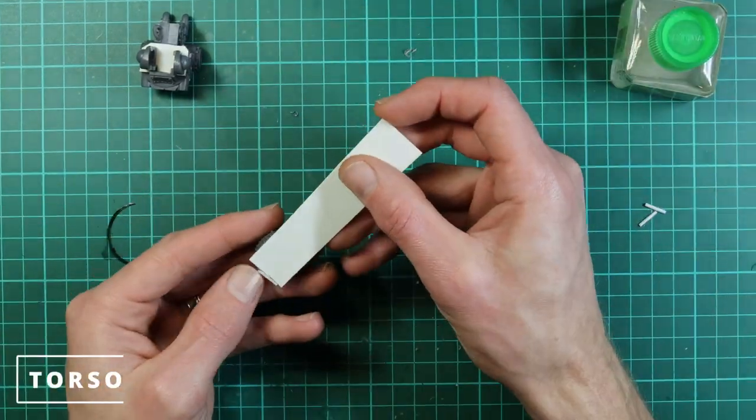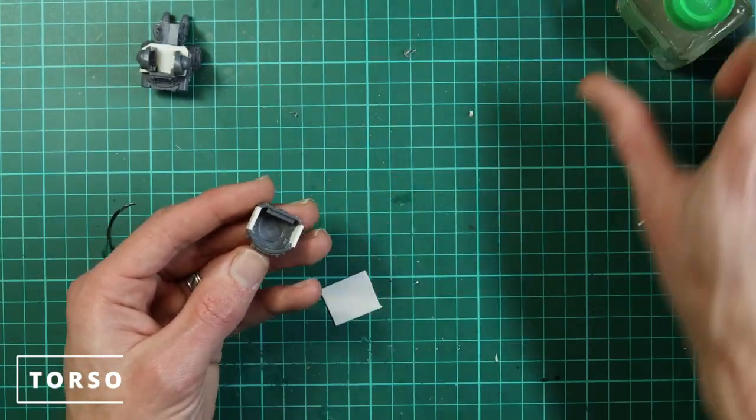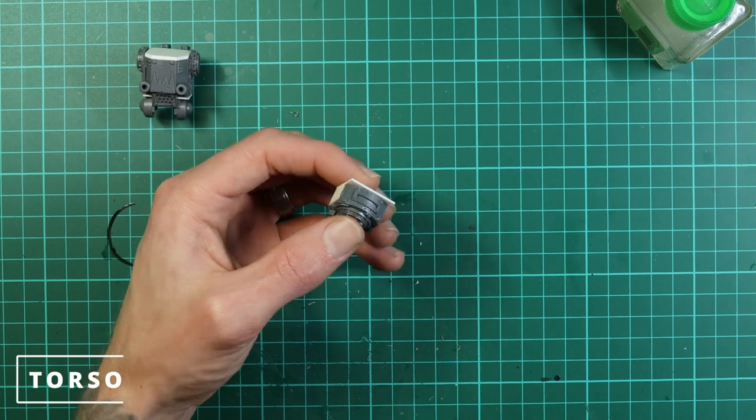Now we use some thin plastic card to make up the bottom of the head — just push it into one corner and trim it down like the other parts. It's a lot easier to glue these bits on and then trim them down afterwards so you can make sure the shape is correct.